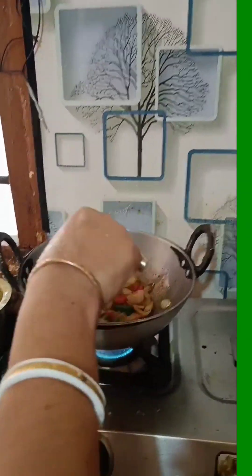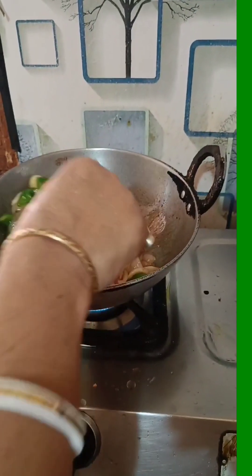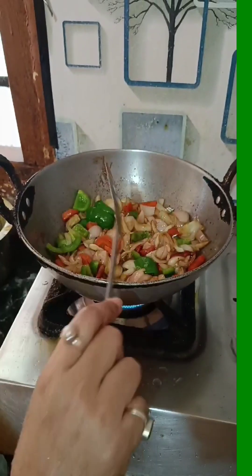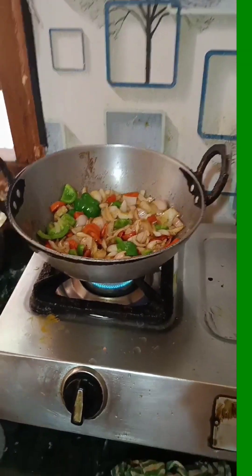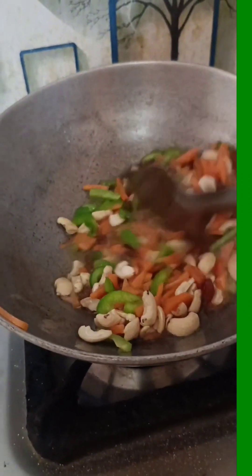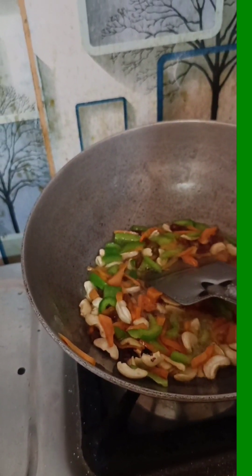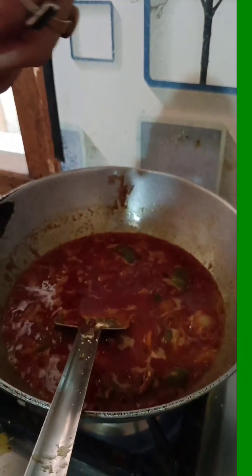How did you take the batter? I made the batter. I made it so much. You would like to cook with the Gyasi.